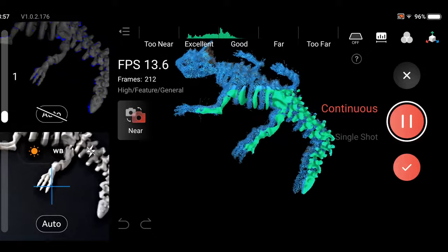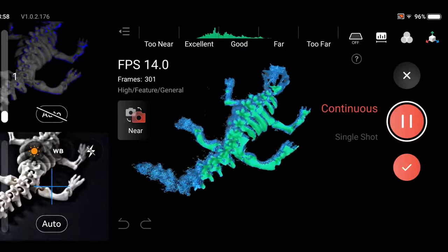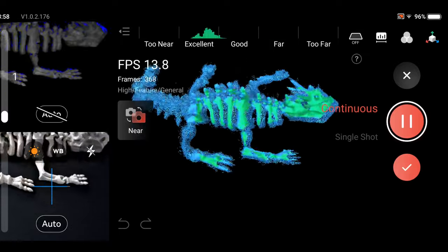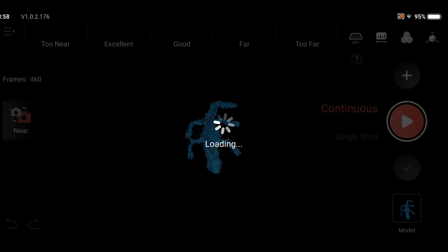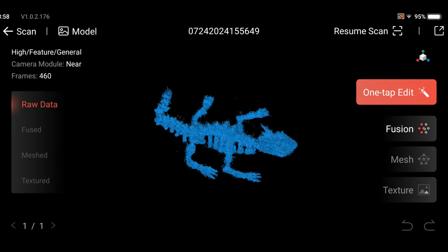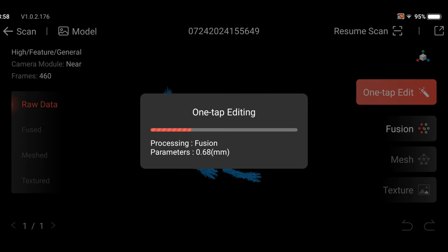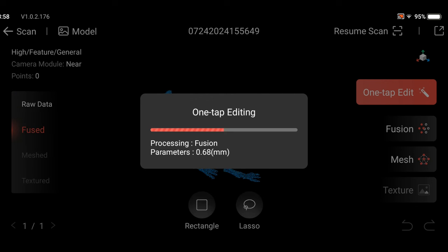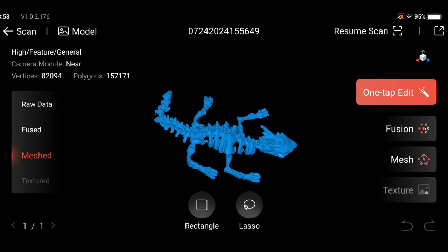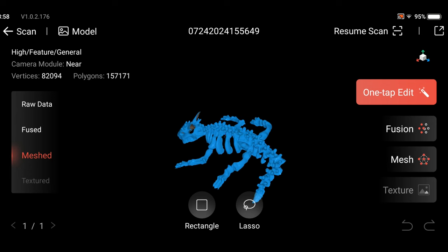In this example I am scanning a 3D printed dragon skeleton on a large turntable. The video has been sped up to 200 percent — note the frames per second counter in the upper left. Once complete, the captured point cloud can be processed on the MIRACO. For simple scans, the one-tap edit will automatically make all setting decisions for you. For more control, you can individually adjust fusion, mesh, and texture settings, and cleanup is possible using the selection tools.